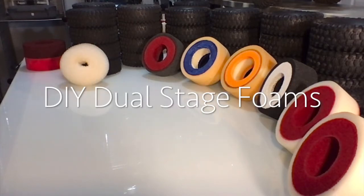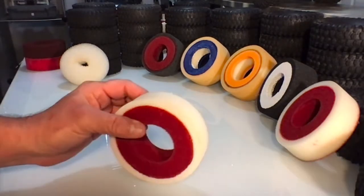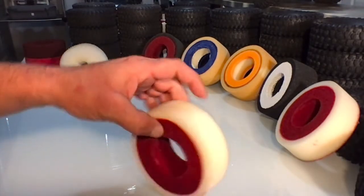This is our attempt at creating dual stage foams from stock foams. What we did is we added two to three layers of acrylic paint to the inner part of our foams.